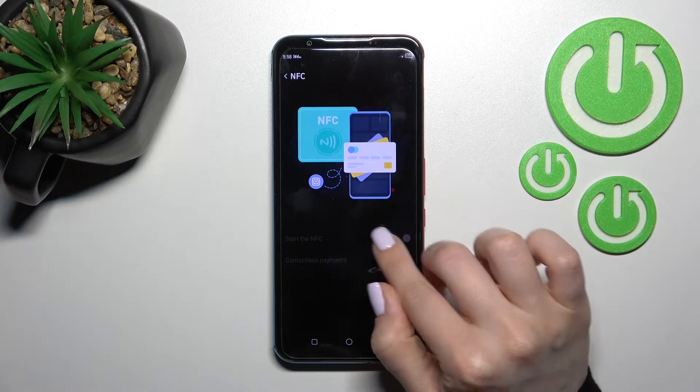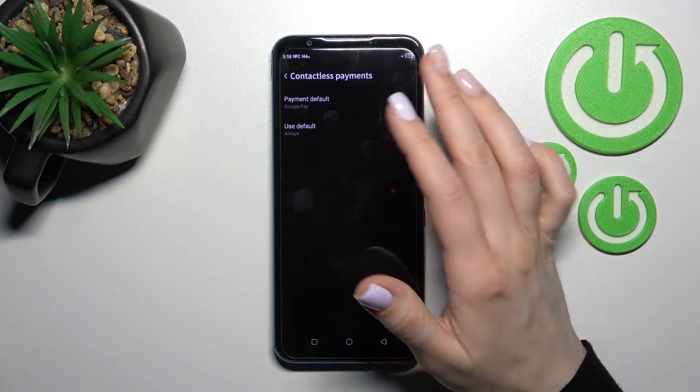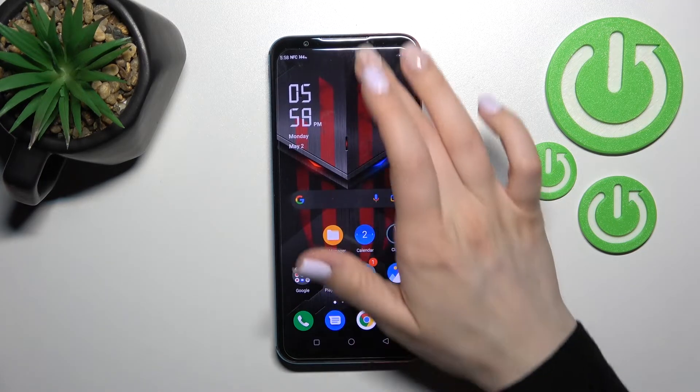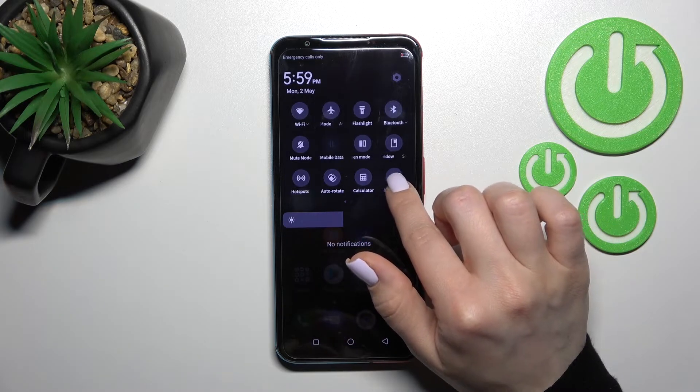So by this way you can turn on or turn off NFC on your device. From here you can also toggle the contactless payment if you want. We can also try a second way — for example, from somewhere here.